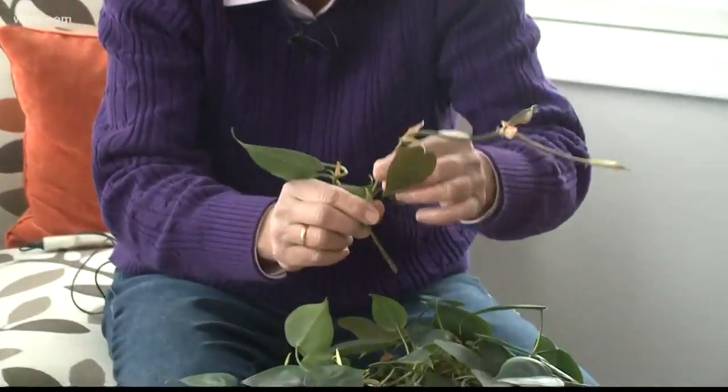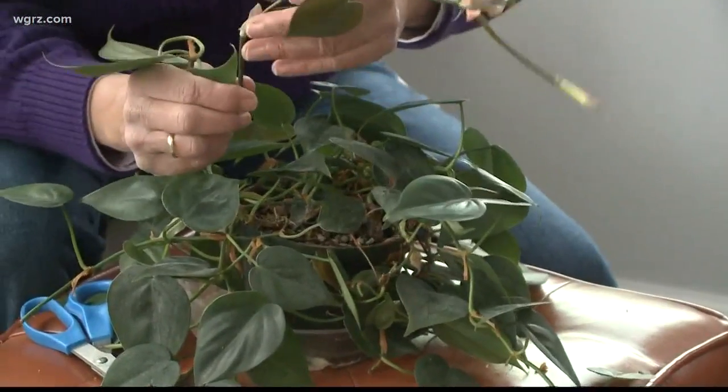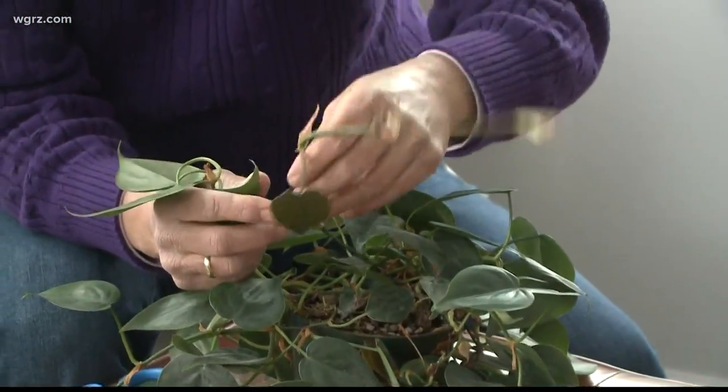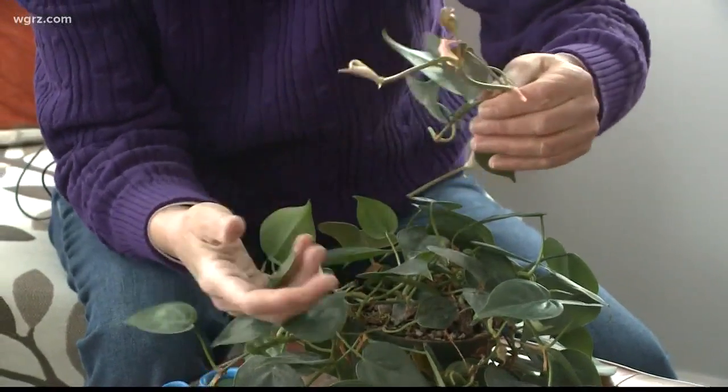I could take this, which has this beautiful new growth on it. I could stick this in here, or I can stick it in water and it's going to root and I'll grow another pothos that I can give to a friend. Or I can keep filling this out.